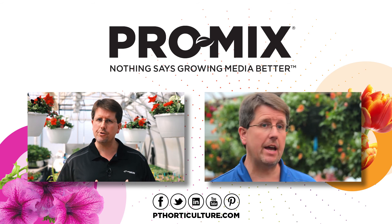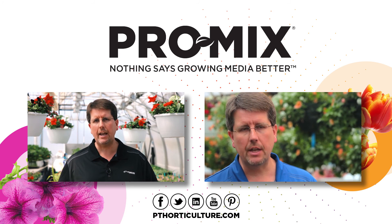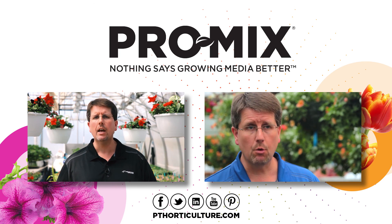Thank you. For more information, visit our website and follow us on social media.